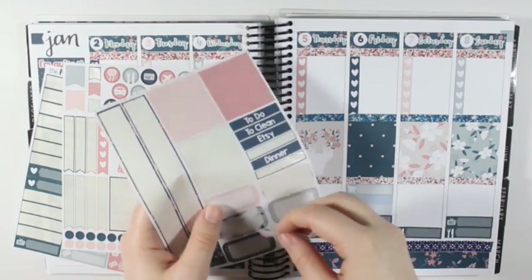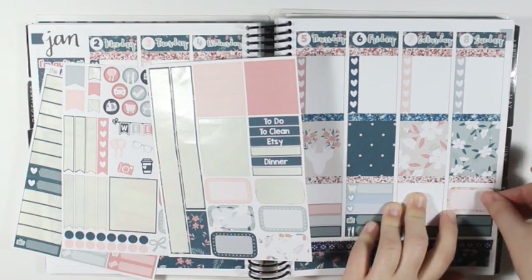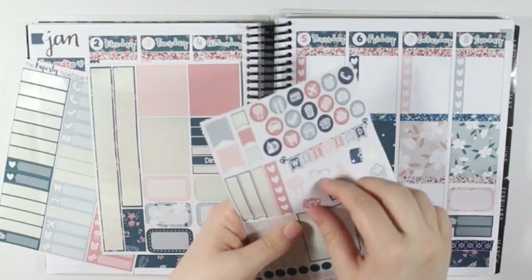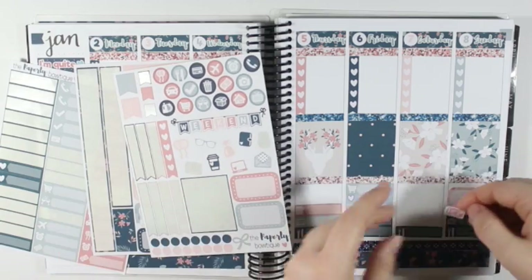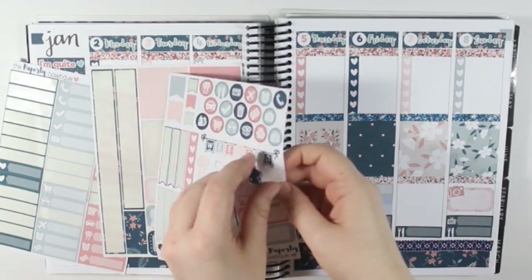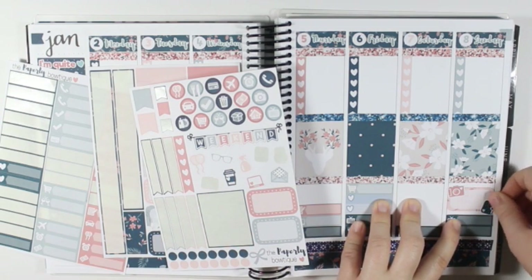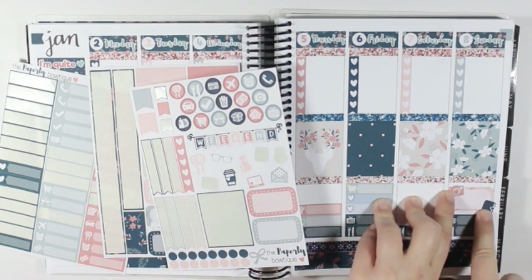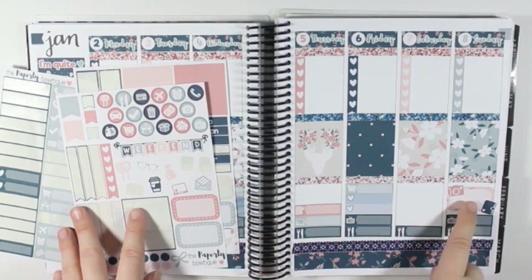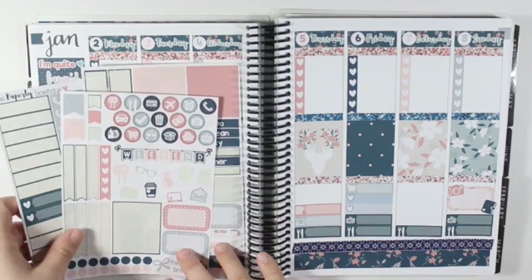I'm going to take this pink patterned half box and put it right there, and then I'm going to take the pink camera and the planner and actually put them in opposite corners instead of stacking them on top of each other, to mark filming the next week's plan with me.